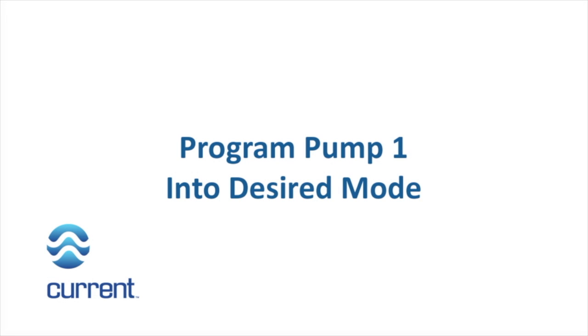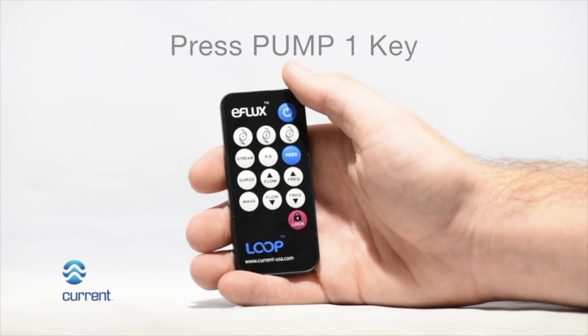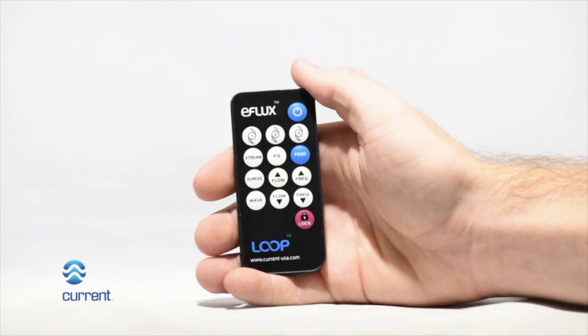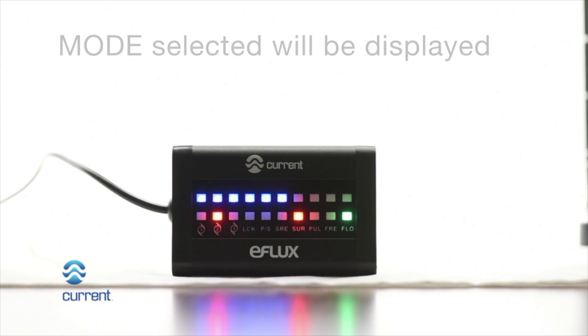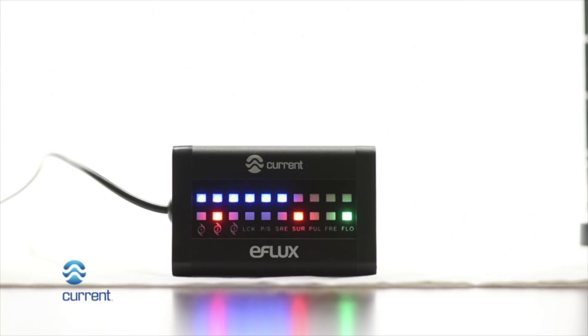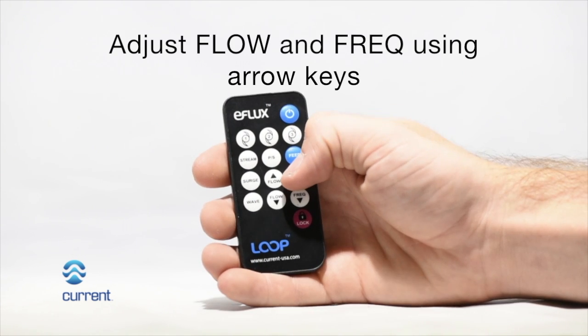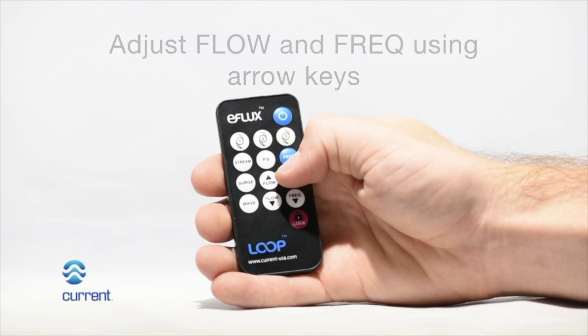Program pump 1 into desired mode. Press the pump 1 key on the wireless remote. Pump 1 LED will illuminate on the LED display. Press waver surge mode. The mode LED will illuminate on the LED display. Adjust both the flow and frequency to the desired amount using the increase and decrease arrow keys.